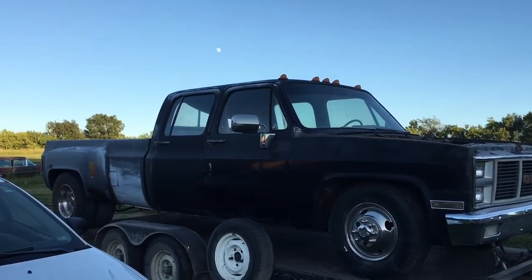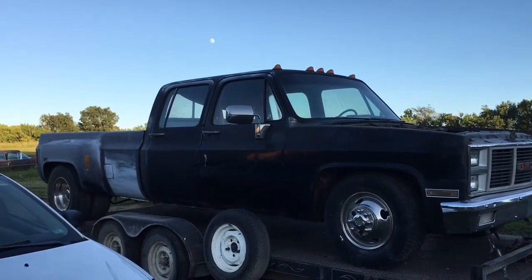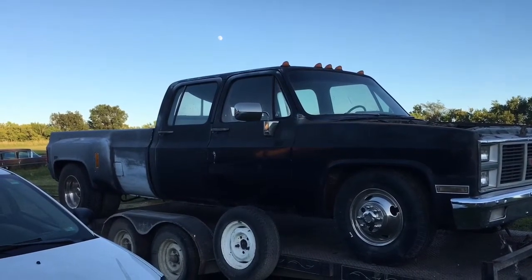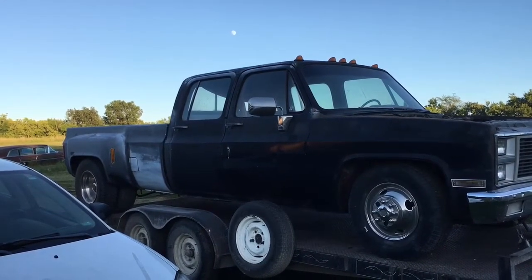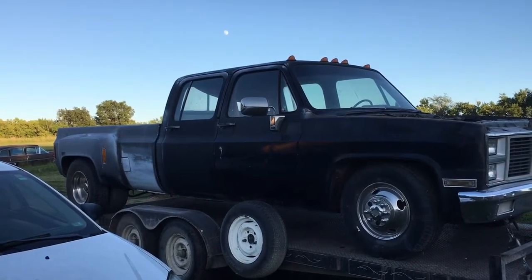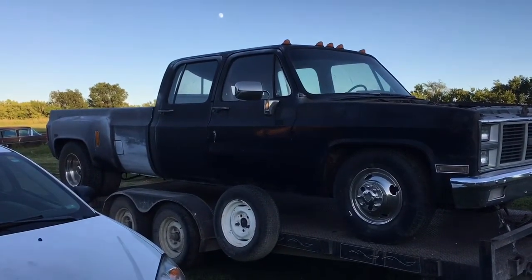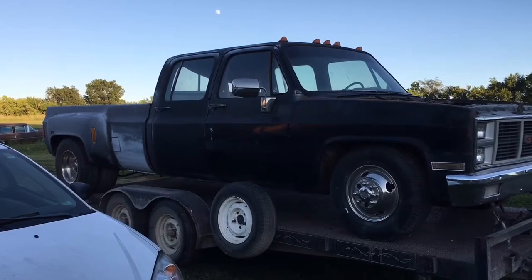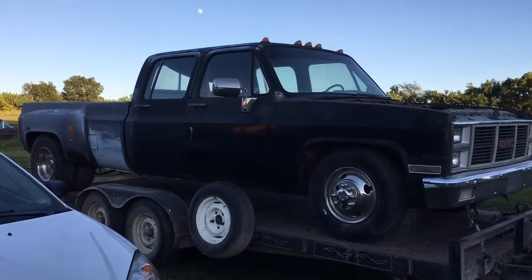It's going to be a 454 Big Block. I'm not sure what tranny. He's probably going to put a Turbo 400 in it because that's what he has. But I implore him to put a 4L80E in it, so he can still have the strength of the Turbo 400 but have the overdrive out on the highway. But, you know, he's old school, so I doubt that's going to happen.